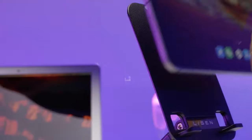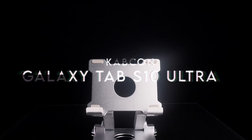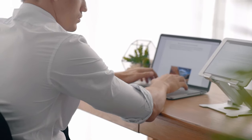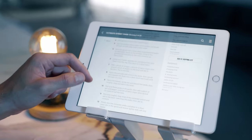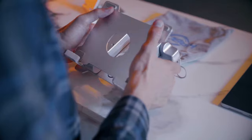At number three: CabCon. Looking for a versatile tablet stand? The CabCon stand is a game-changer. It supports a wide range of devices — tablets up to 15 inches — including iPads, Samsung Galaxy Tabs, Microsoft Surface Tablets, and even portable monitors. Whether you're working, gaming, or enjoying a movie, this stand has you covered.